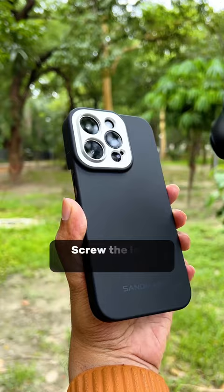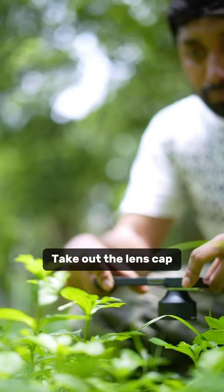Screw the lens on the main camera. Take out the lens cap. Frame your subject very close.